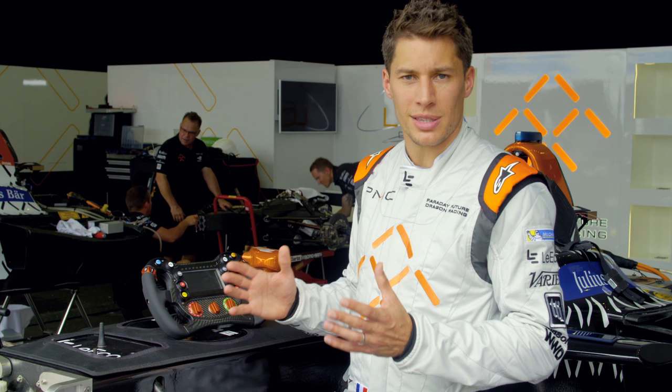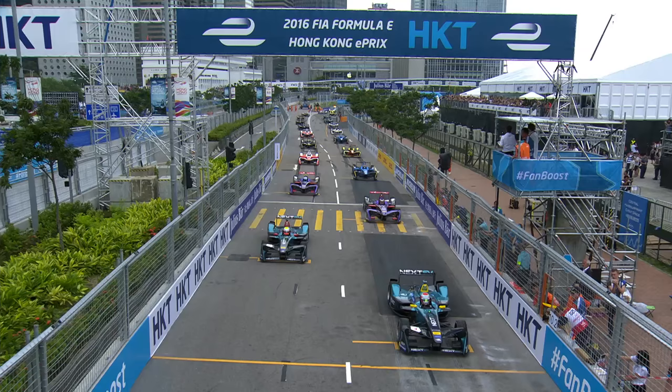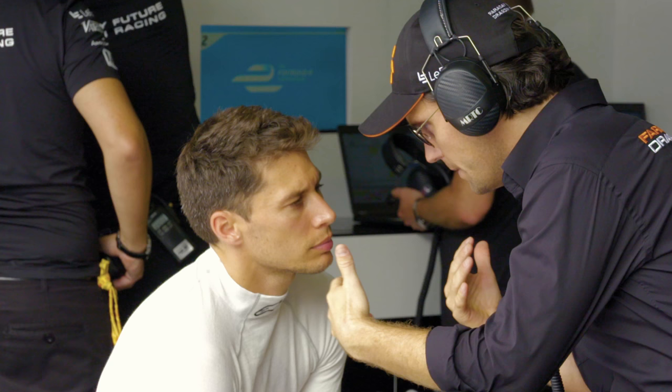We call it the start button. You have to set up the car the best way you can, with the grip level of the track and the power delivery, to make sure that you have a good start. You don't want to have a lot of wheel spin and stuff like that, so that's important for us.